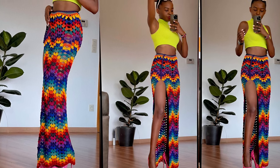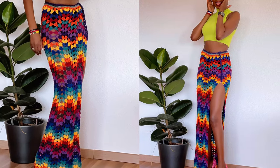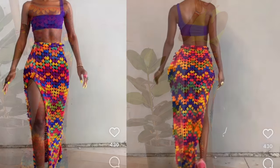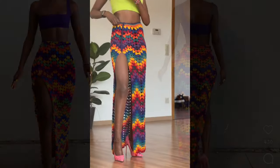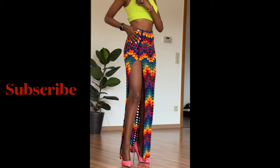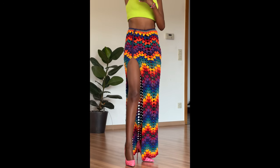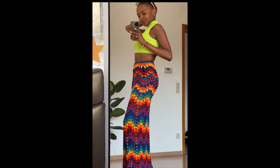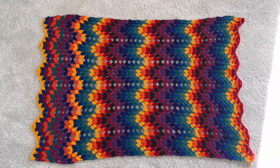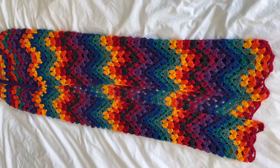Hello, welcome back to another crochet tutorial. My name is Agnes, in case you're new to this channel. In this tutorial we are going to be doing this skirt. I got this inspiration, posted it on my Instagram, asked if you were interested, and most of you said yes. It's quite easy — we are just going to be using the granny ripple stitch, making a rectangle and turning it into a skirt. It's easy enough for beginners.